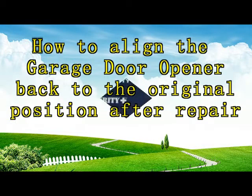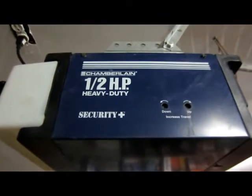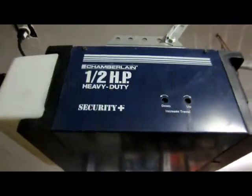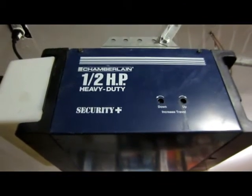Many of us have had a garage door problem. We opened and repaired the garage door opener, and then later found the chain was at the wrong position. Here I show you how to put the chain back to the right position.